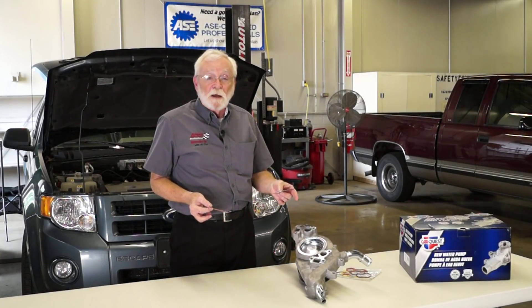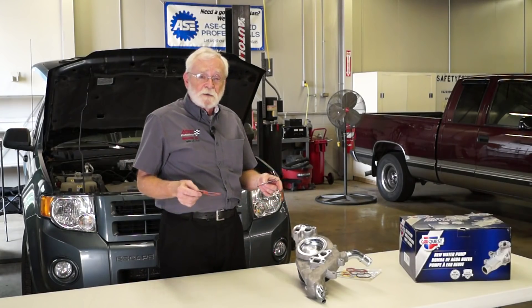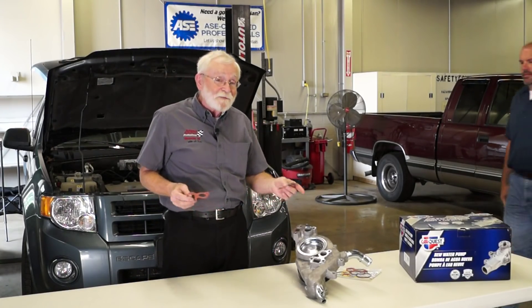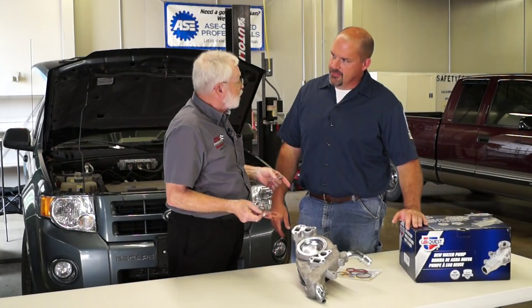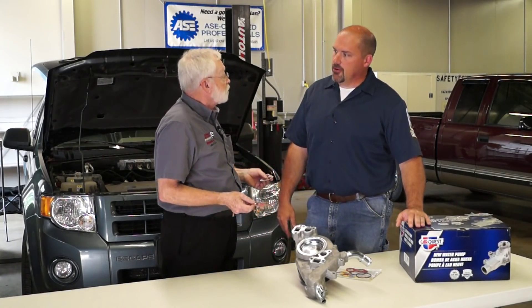Gasket material has changed an awful lot in the past few years, and there are a lot of reasons for that. With me today is Richard Young, and he installs gaskets all day long. He's kind of a gasket expert and he's going to help us understand why gasket material is so important on today's water pumps and everything. Absolutely.